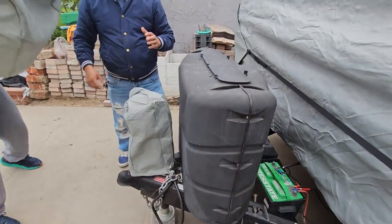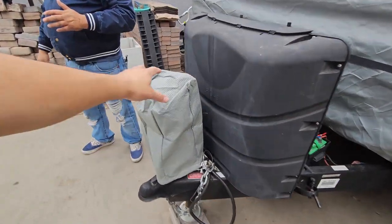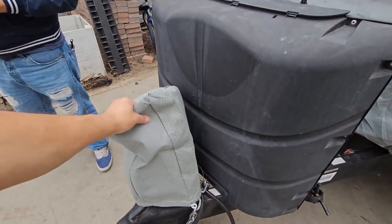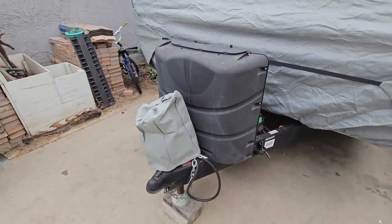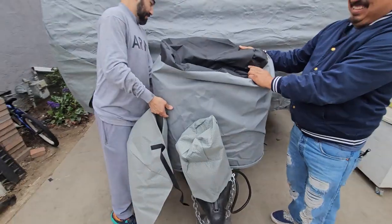They also give you a cover for the actual propane tanks, plus a strap, and an extra cover for the actual connection point. Everything's included — including the tire cover.